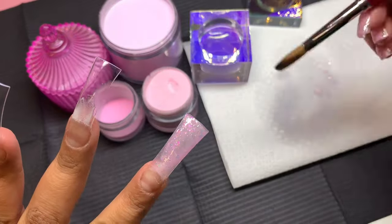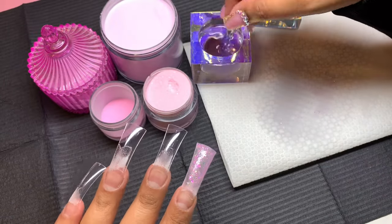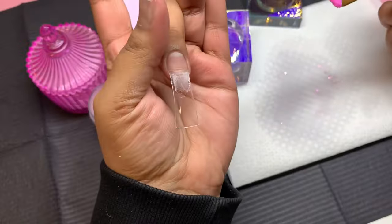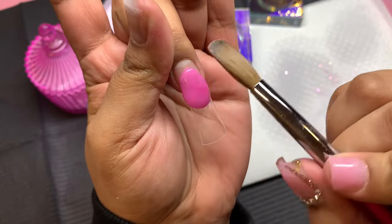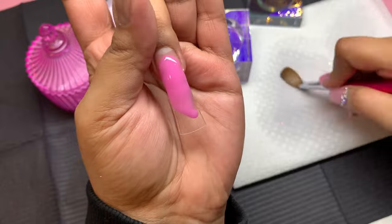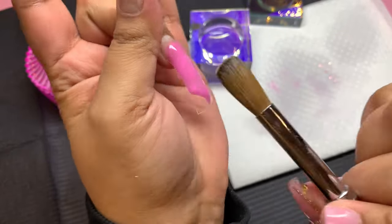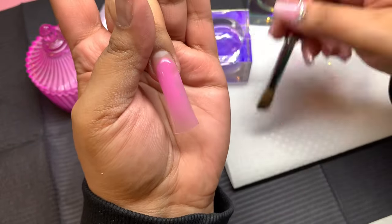I mixed it to create a super deep, darker nude pink. I feel like Bombshell needs a super dark pink because those are like baddie colors, you know what I mean? We already have Batty Nude but that's more of a peachy, darker nude. We need a darker pink one, so I'll be working on that — I promise, because I do need one in my collection.